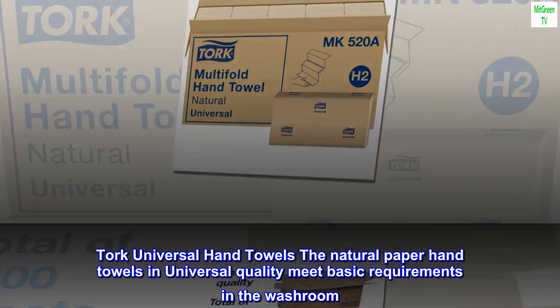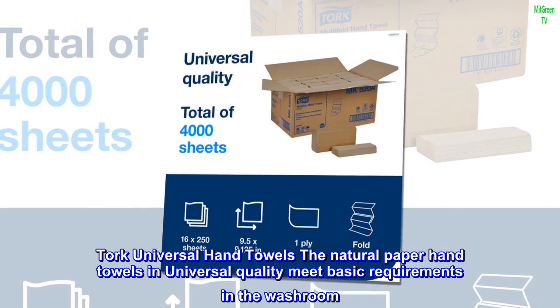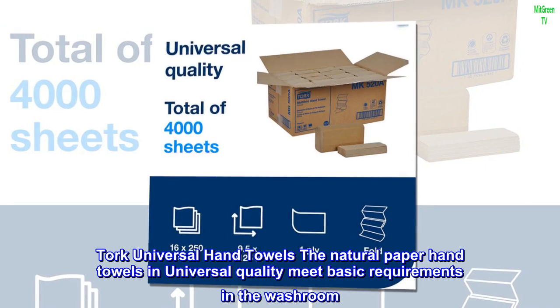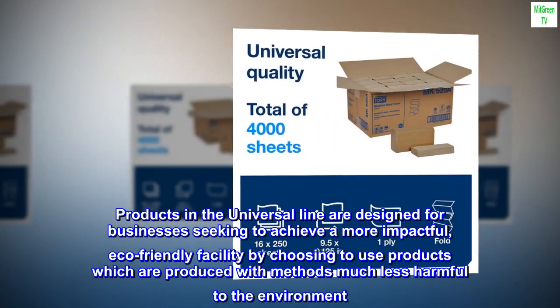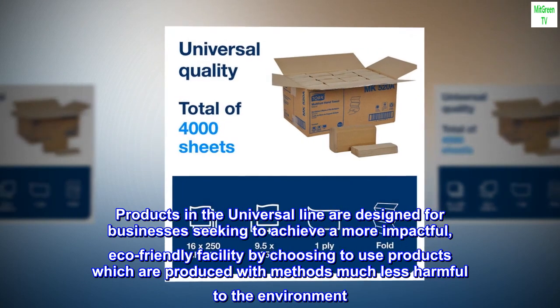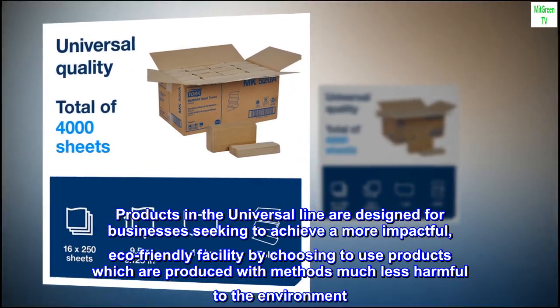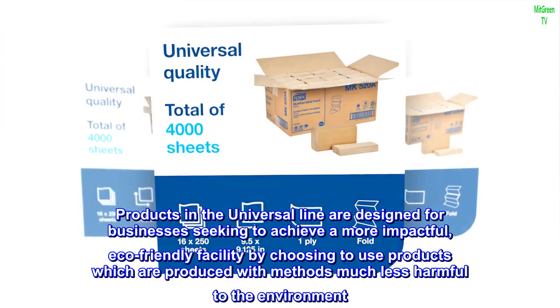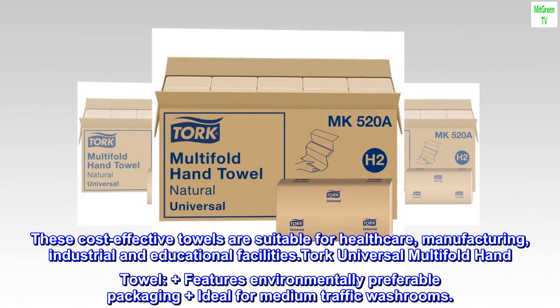Tork universal hand towels: the natural paper hand towels in universal quality meet basic requirements in the washroom. Products in the universal line are designed for businesses seeking a more impactful eco-friendly facility, using products produced with methods much less harmful to the environment. These cost-effective towels are suitable for healthcare, manufacturing, industrial, and educational facilities.